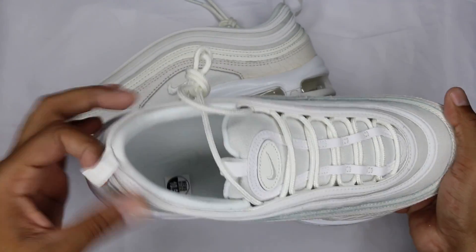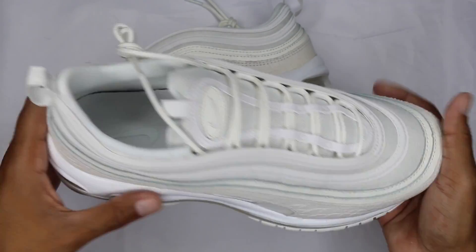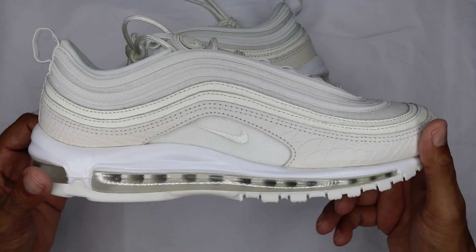White footbed, pull tab in white — everything is white on the shoe. If you need a nice white summer shoe, this is definitely one to go with.